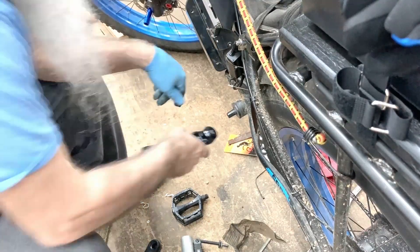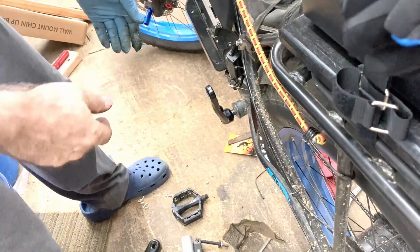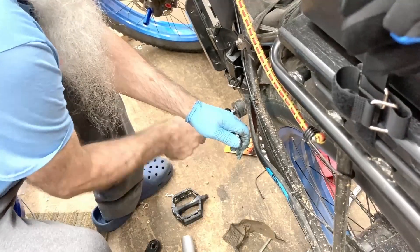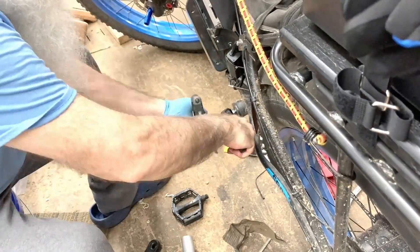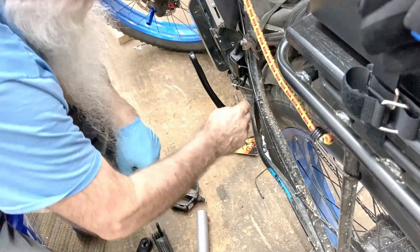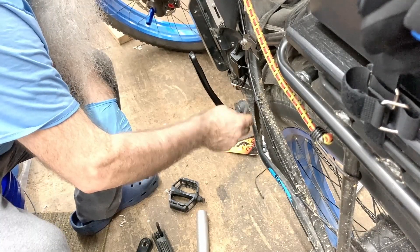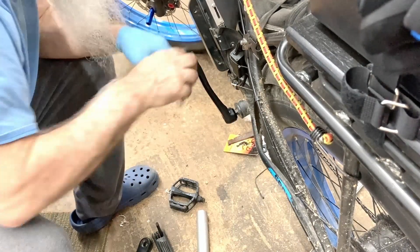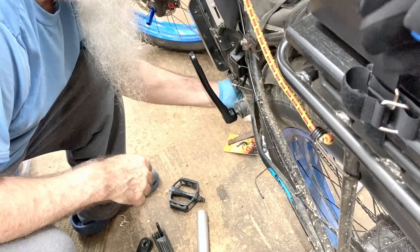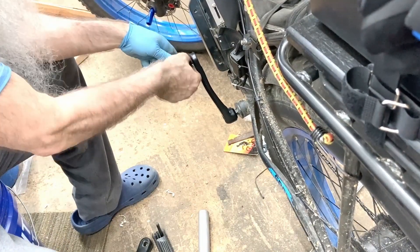Make sure you do the pedals the opposite way. Alright, now I've got to just put the pedal in. Mine's got a gap there — it's pretty tight and the gap on both sides is about the same, so. Okay, this one goes on the opposite way of what you would think.